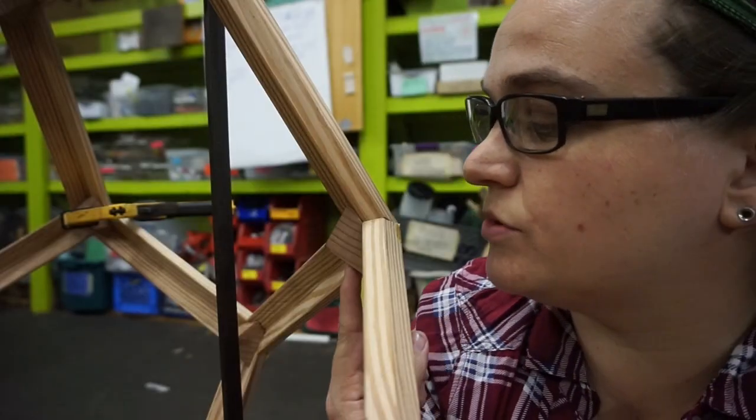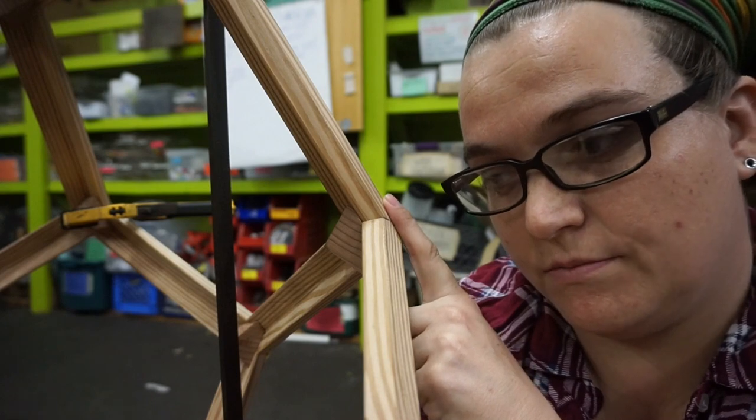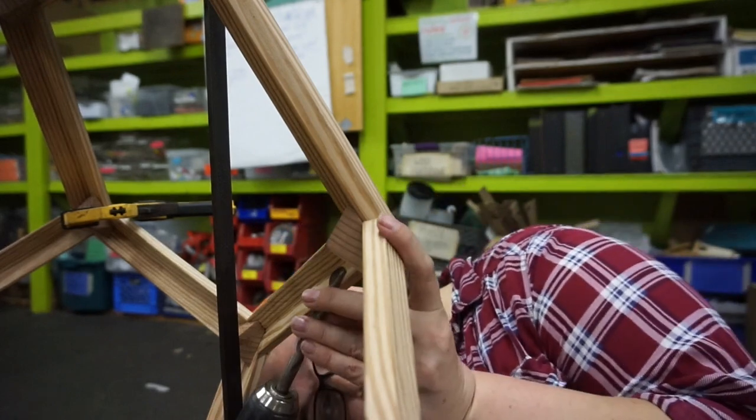I'm going to try to drill in here, make a small pilot hole that goes part way into this piece, and then put a screw in to hopefully hold this. And I can't find the countersink bit, so I'm just going to do a slightly larger hole at the beginning.